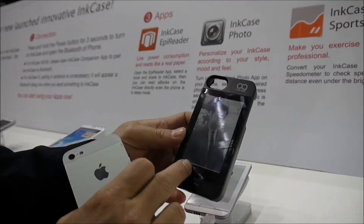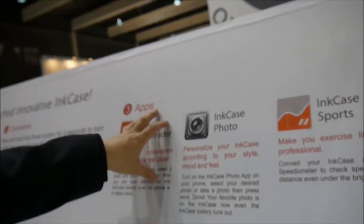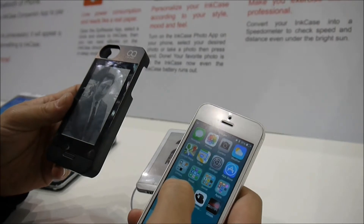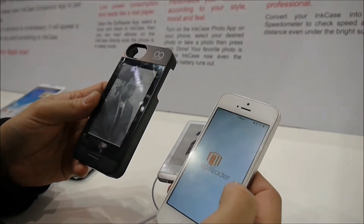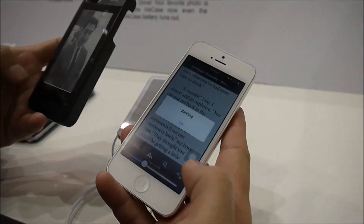Because of the display, I can put a picture on it, and I can also put e-books for reading. There are two applications: the Ink Case Photo and the Ink Case Appy Reader. I'll demonstrate the Appy Reader. On the phone, you can download the application for free. Run the Appy Reader, choose a book, select a particular page, press the button, and then send.